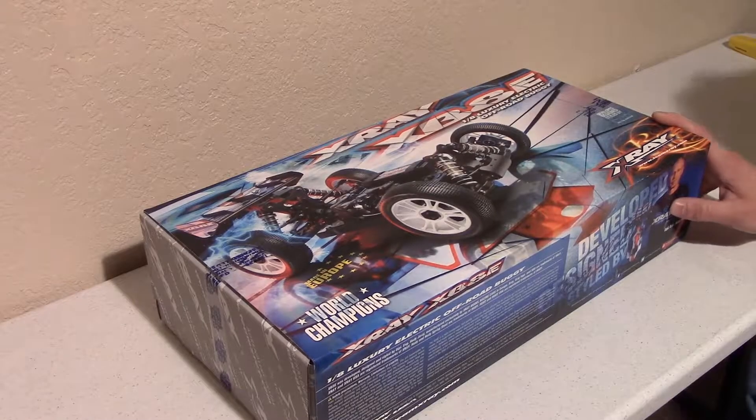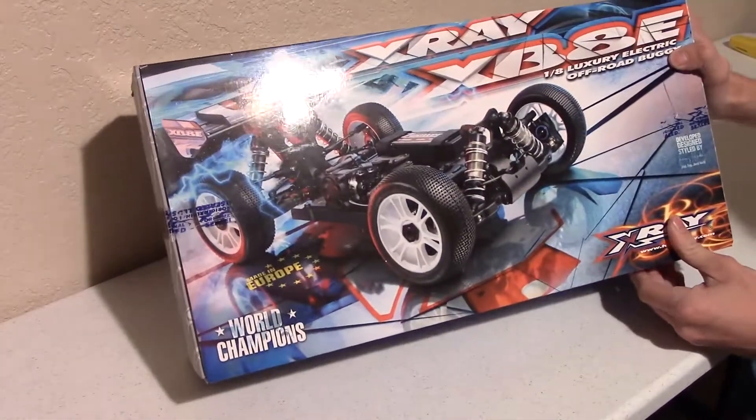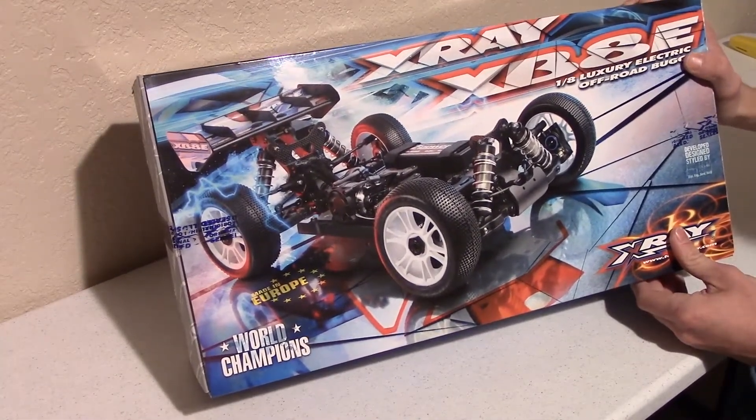Hey guys, Chris from SuperFastRC and today I'm going to be doing an unboxing of my new X-Ray XT8E 2015 kit. So I'm going to just get it out of the box for you.